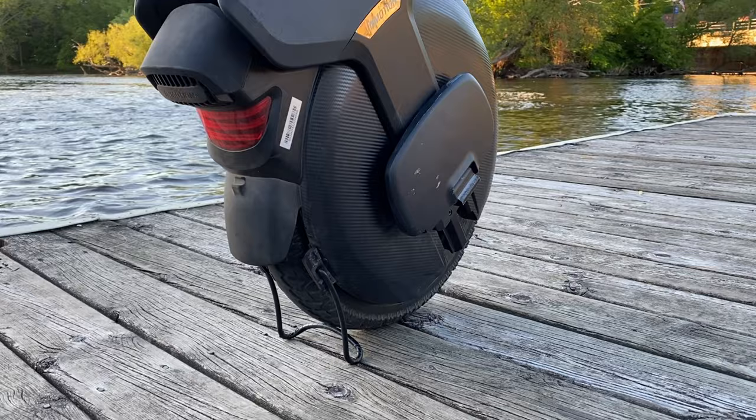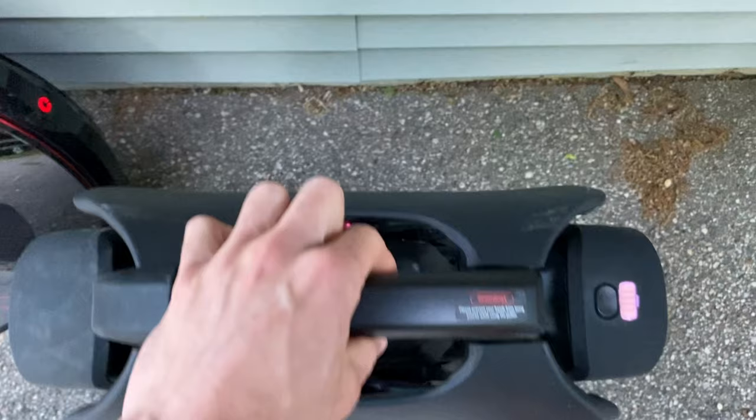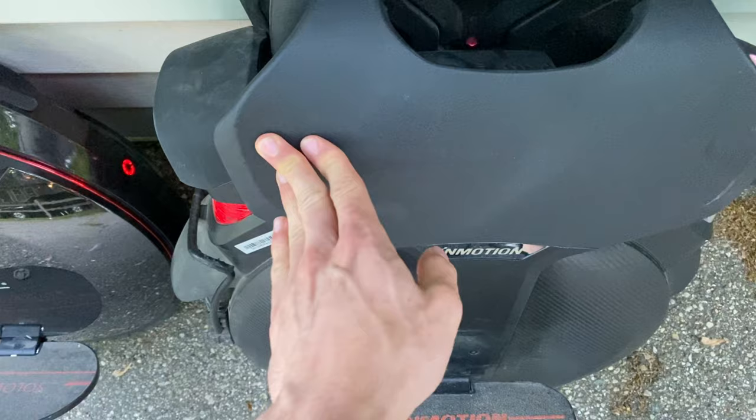I used to love the kickstand, but I stopped using it after one time I had it sitting up on the kickstand and it fell over. So since then I've been kind of scared to use it. But it does sit really nice against a wall, way better than the InMotion V8, because it has that flat surface right next to your calves, and that leans up against the wall super well.